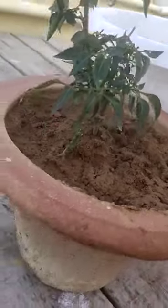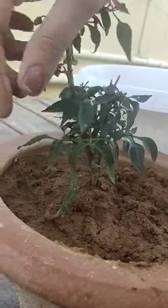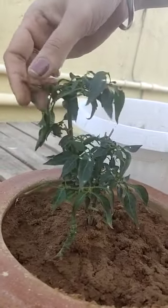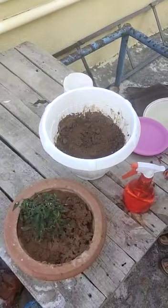See — one chili here, and one more chili has appeared from here also. In this way we can plant green chilies at home. Thank you.